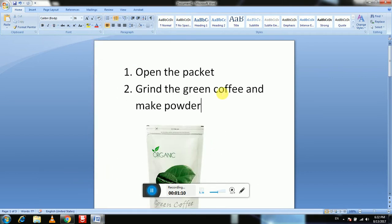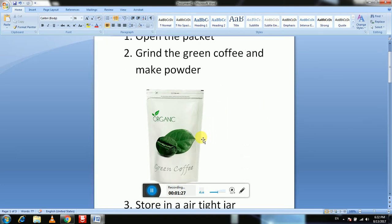The first step is to open the packet of green coffee beans and grind the green coffee. You have to grind it using a normal grinder — a mixer which you use for spices or anything at home. Open the packet of green coffee beans and grind it in a mixer.